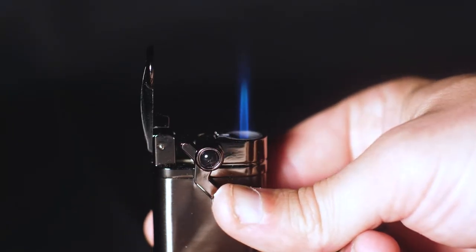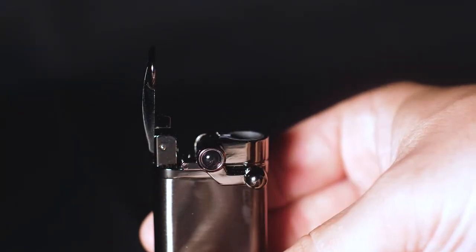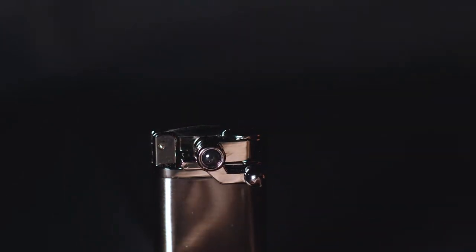It consistently engages the flame every single time, so you don't have to worry about not being able to light your cigar or looking like a fool when you're trying to light a buddy's cigar.